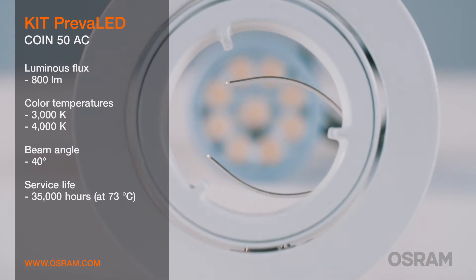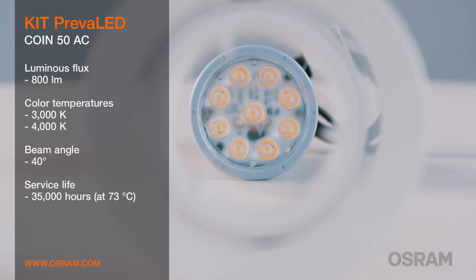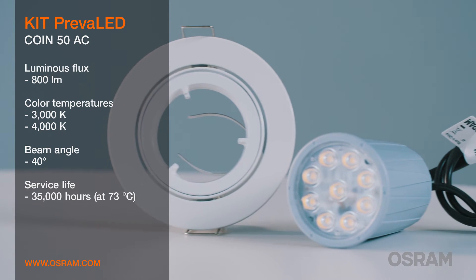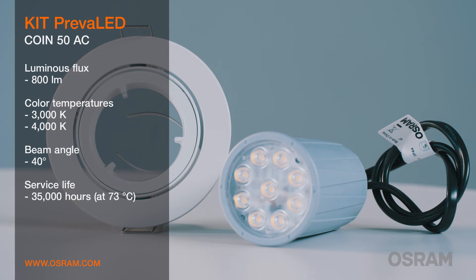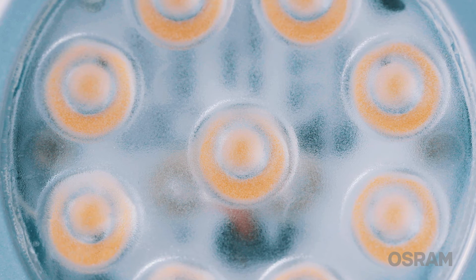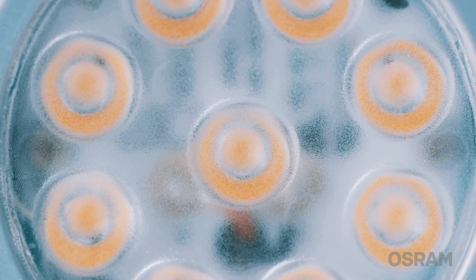The kit is available with 800 lumen, 3000 or 4000 kelvin, and a beam angle of 40 degrees. The ring fits into many MR16 luminaire housings. Therefore, the kit is not only ideally suitable for new installation, but also for taking the step from halogen lamps to professional LED solutions.